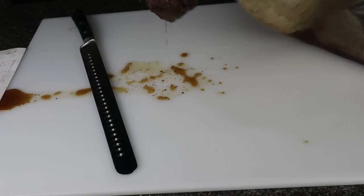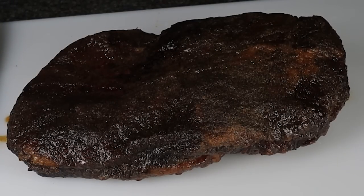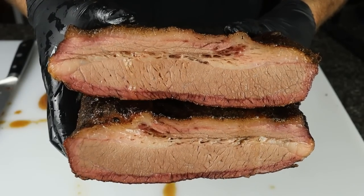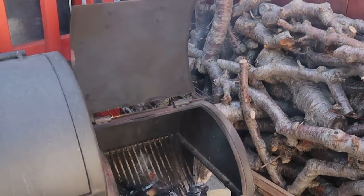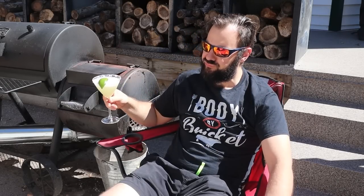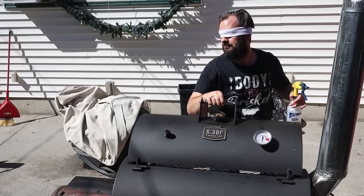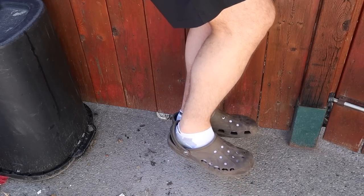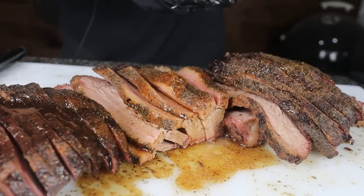19 hours later at 4 p.m. the next day, I removed the brisket from the sous vide bag and got ready to slice into it. The creator then performs a humorous song parody about the brisket's jiggle, referencing his Oklahoma Joe's smoker and celebrating the results — dubbing himself 'the Gandalf of meat' and 'the Obi-Wan of BBQ.'